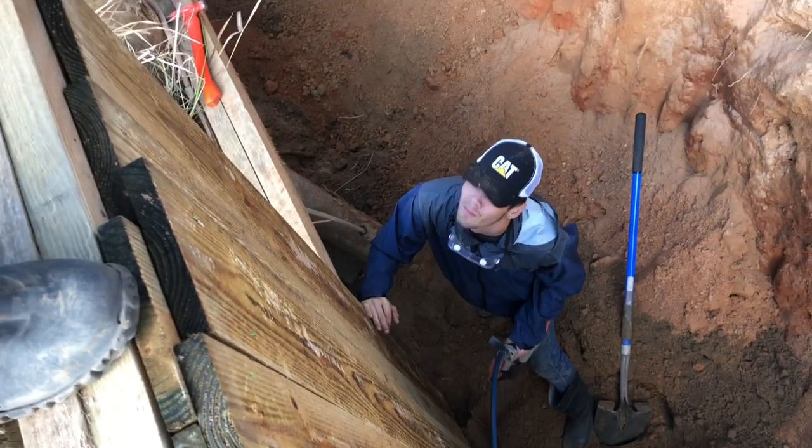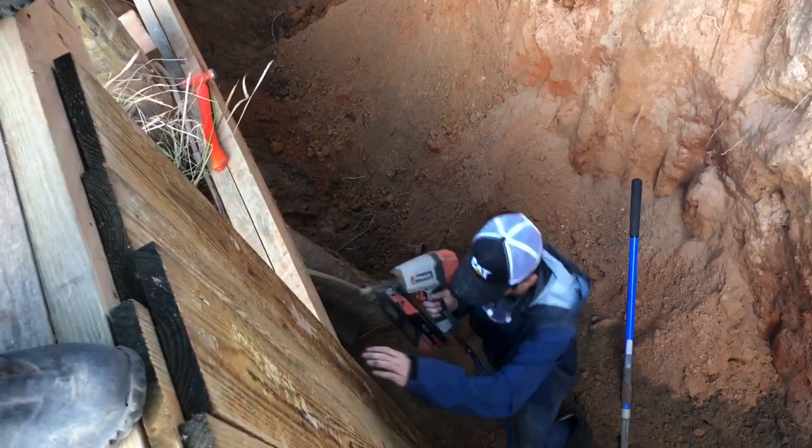10-foot bulkhead boards being installed on about a 22-foot bluff — we're having to dig them up.